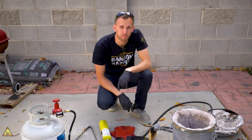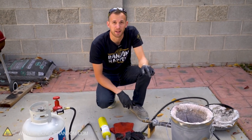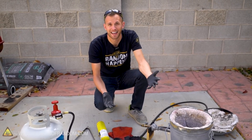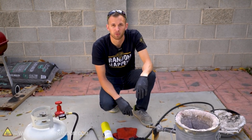Now we've tested making a cooling bath that takes acetone down to over 100 degrees below zero. Let's see what happens if we take dry ice and put it in our backyard foundry. Dry ice is composed of carbon dioxide, so it's possible that as it heats up and starts turning into a gas it will put out the flame — that's one of the things we're going to find out. And if it doesn't put out the flame, let's see what it will do.